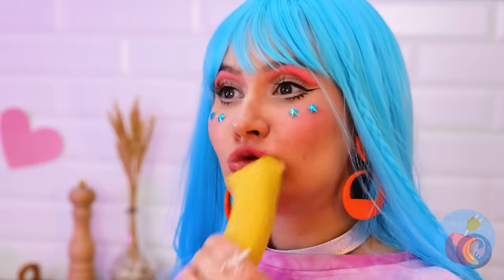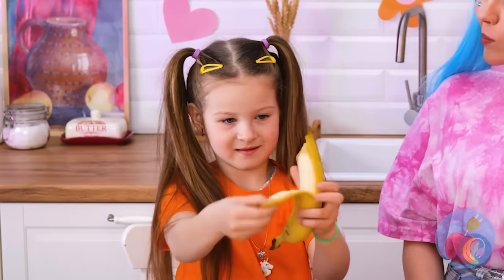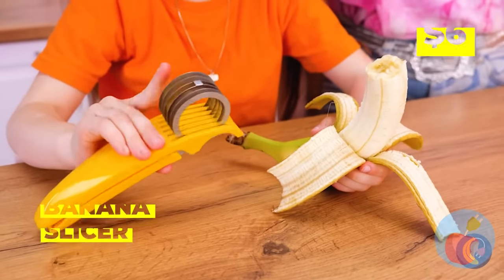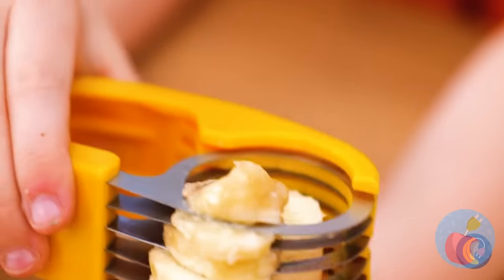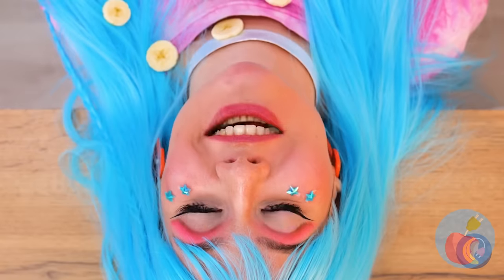Want a snack? The peel's got fiber. We should probably help her — this tool will make it bite-sized. You can use your hands. At least she caught some.